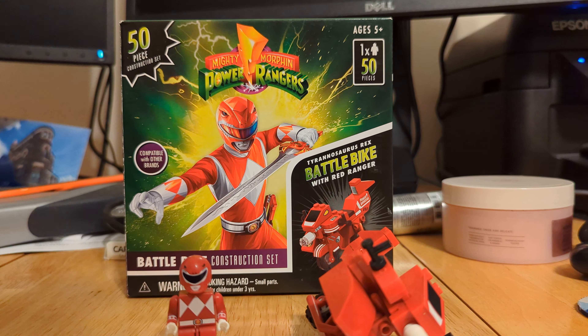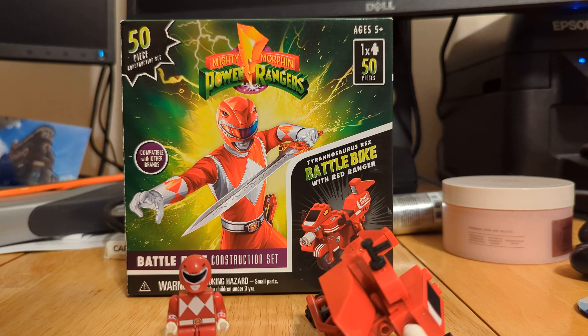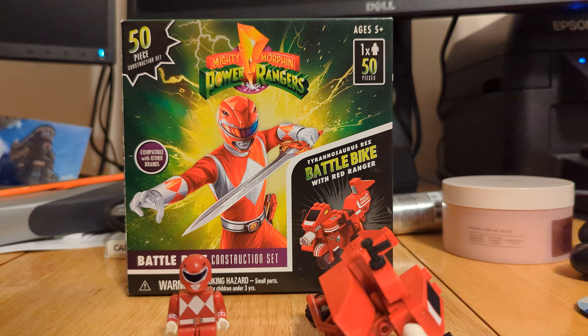Hello and welcome to BLW, back here again with another non-LEGO review. Today we're going to be taking a look at the Mighty Morphin Power Rangers Tyrannosaurus Rex Battle Bike with the Red Ranger.